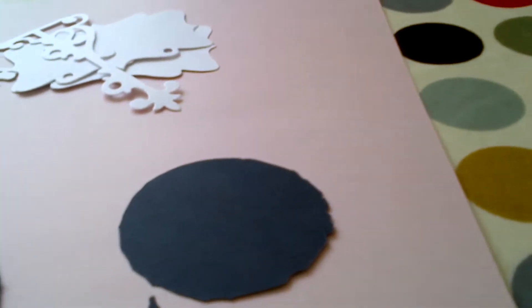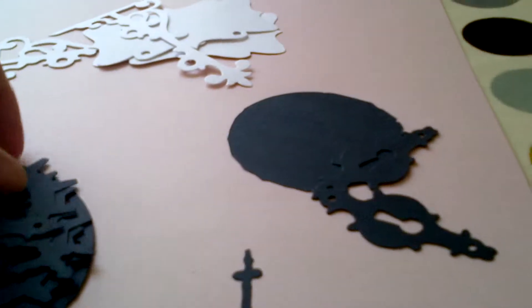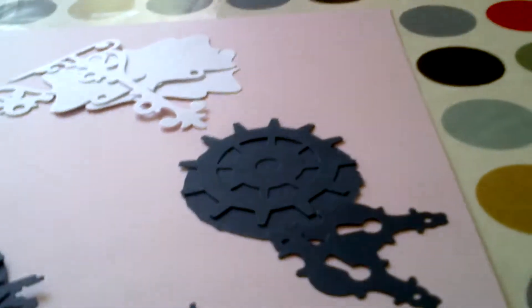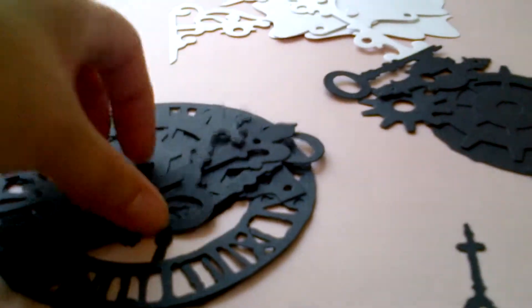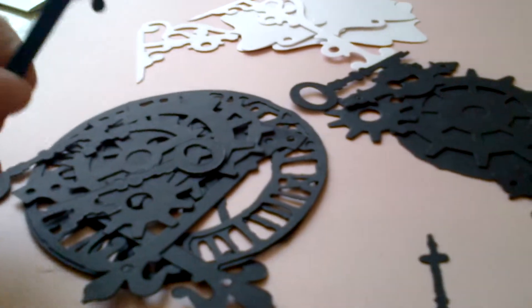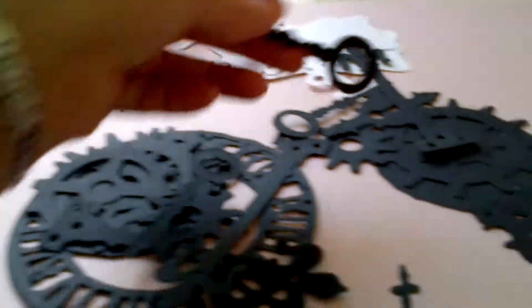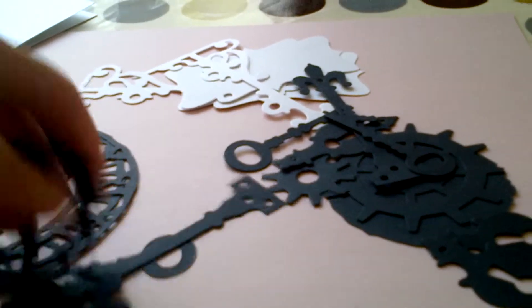I think these are Tim Holtz again, aren't they — the majority of these. Wonderful, I haven't actually got these dies, so that's lovely. Thank you so much for those Yvonne. Some cogs as well — lots of cogs — and some locks, and some hinges, and a key. They're absolutely wonderful. Thank you for those Yvonne, I'll certainly make good use of those.